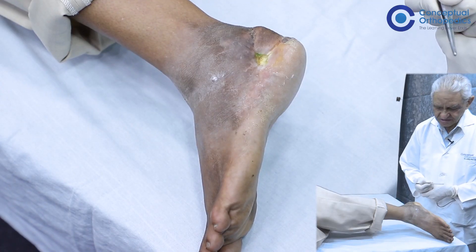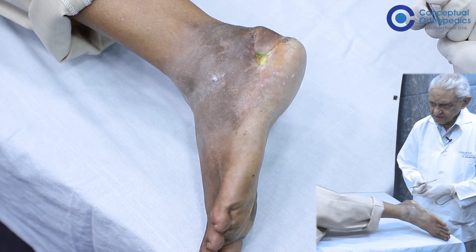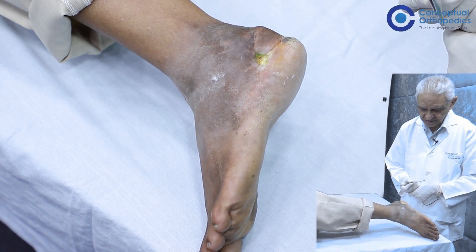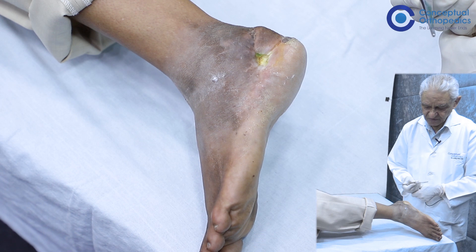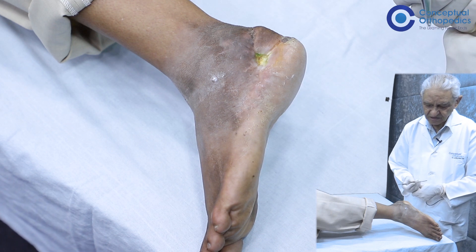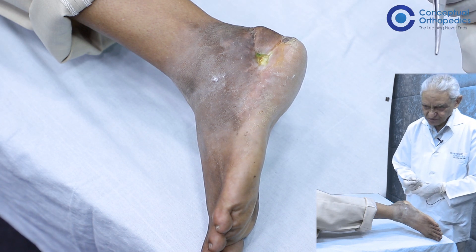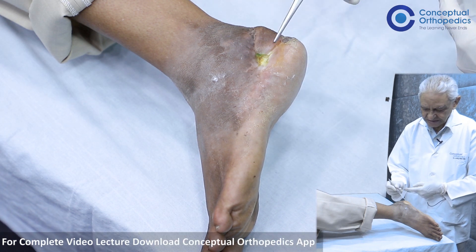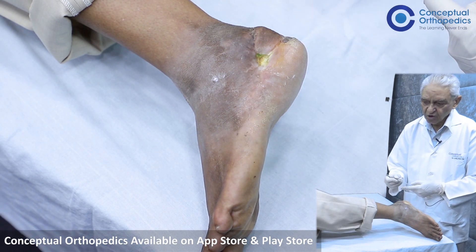A young fellow has presented with swelling around the heel and ankle joint. He had a fall for which he was operated, and they had put in a plate for a fracture of the heel bone. Unfortunately the plate got infected and was ultimately removed. Because there was a lot of skin loss, the surgeon performed a pedicled skin graft — one can see the pedicled skin graft here. The patient tells us that the graft was taken from the opposite thigh.